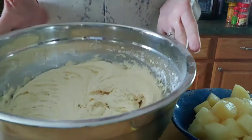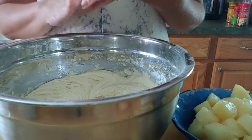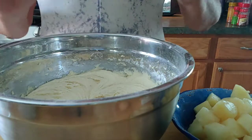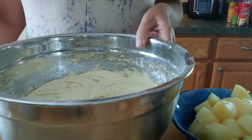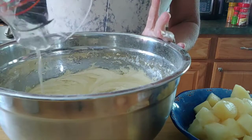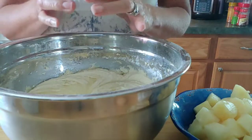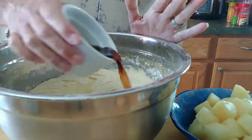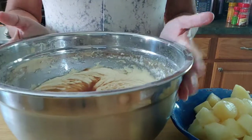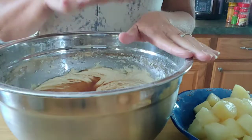Everything has been mixed — we've got the sugar, the butter, the flour, and the baking powder, and of course the eggs. Now it's time to add in some lovely pineapple juice — three-fourths of a cup of pineapple juice — and two teaspoons of vanilla extract. We'll combine these ingredients and then we are pretty much done with the base of our cake.